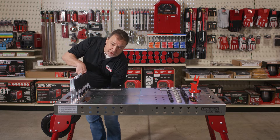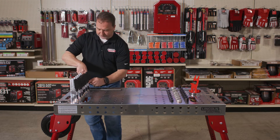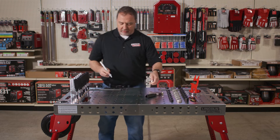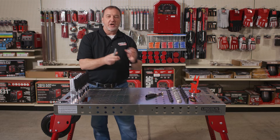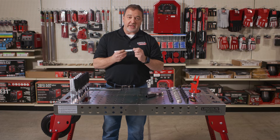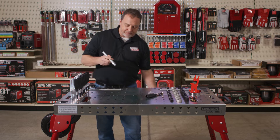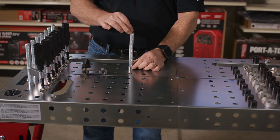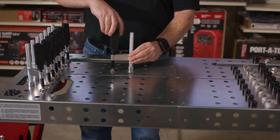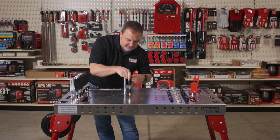The clamps were designed to be toolless for ease of moving them around. There's a large knurled thumb nut on the bottom. These are not designed to bottom out on the table, so they can easily be undone and moved. You can see that it's not locked down to the table, but when it's clamped down onto something it locks itself in place. You get eight of these clamps.